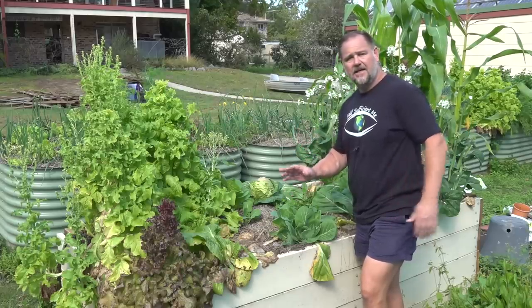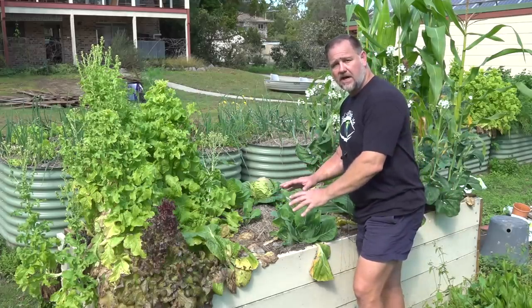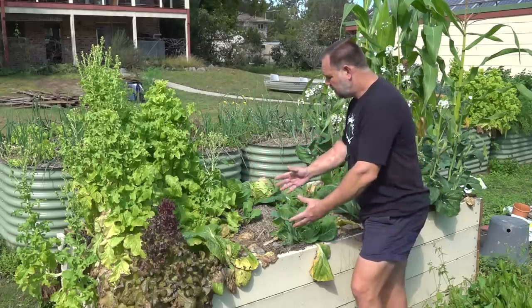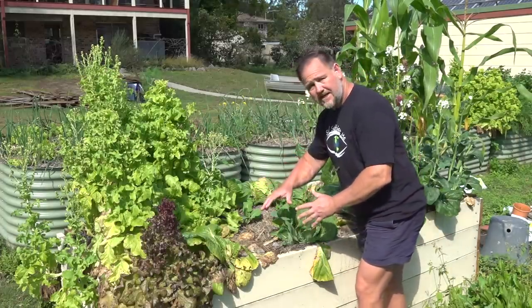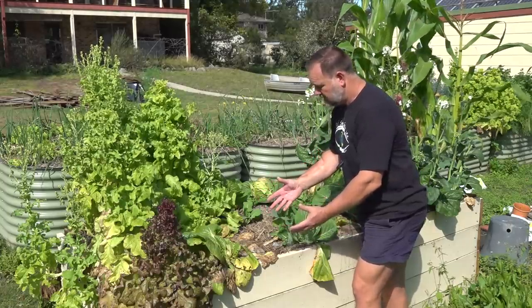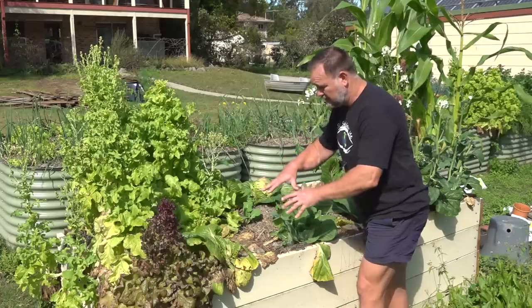A few months ago, I added some of the worm and manure mix to this newly raised garden bed that I built. And as you can see, the veggies have just thrived in it — they've loved growing in the mix. But what about the worms? So let's dig down and see if we can find any of that worm population growing randomly in the bed here.